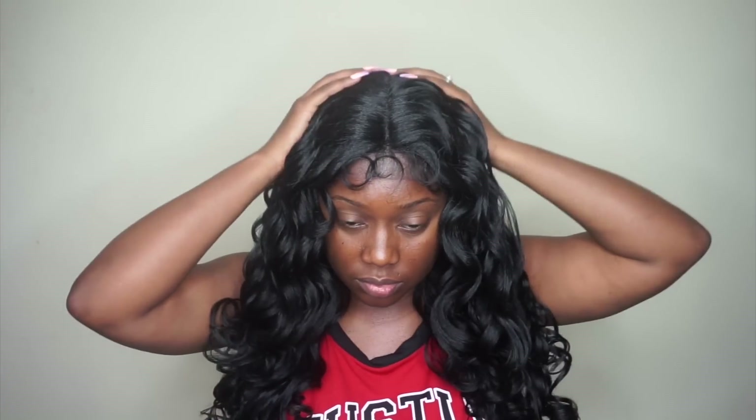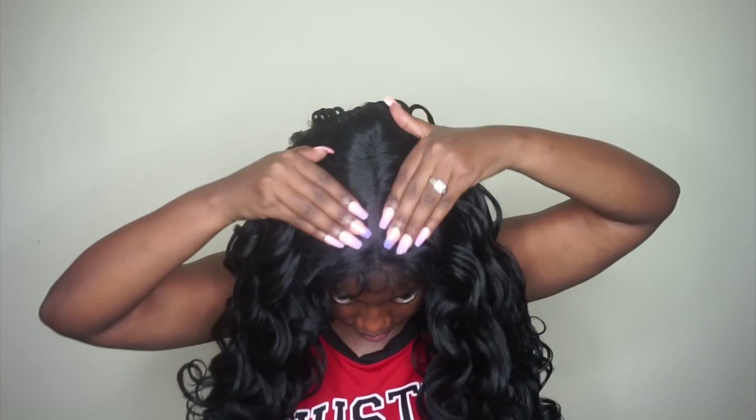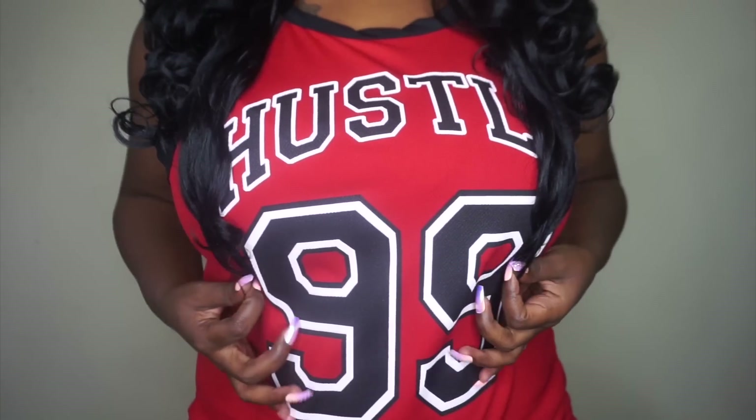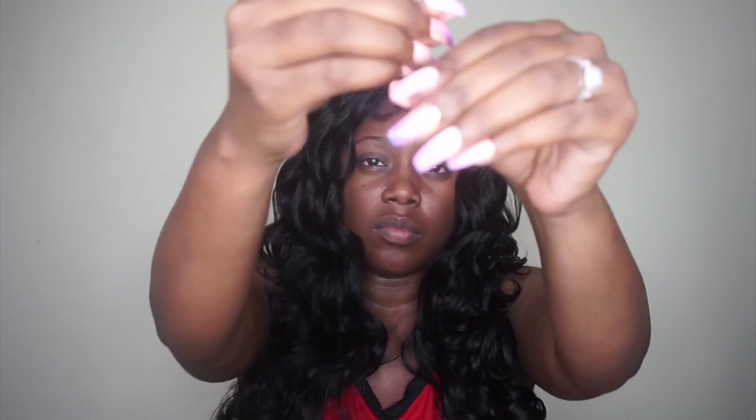Now we're going to go ahead and put the unit onto my head. It does not look bad, but this unit is going to need some work — as you can see, that part is very dense and we are going to have to do something with those baby hairs. The length falls on me at about 18 to 20 inches and I am 5'2", just in case you want that for reference. As far as shedding and tangling, I did experience a little bit of both, but nothing too alarming.